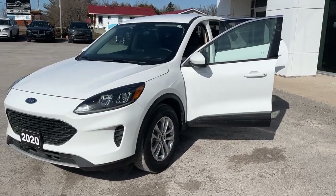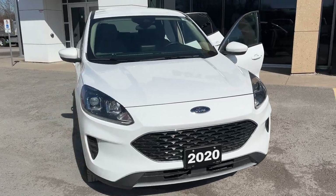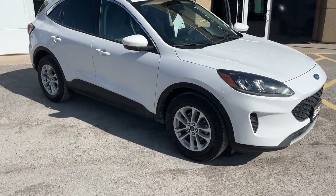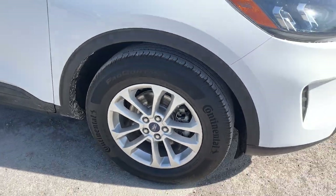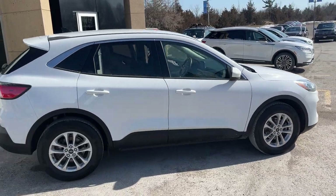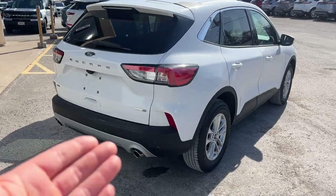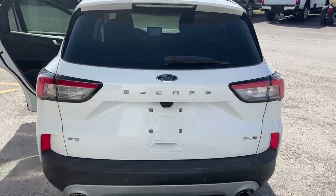2020 Ford Escape SE all-wheel drive. This one's a 200A package in the Oxford White paint with really low kilometers on it. You're rolling on 17-inch machined aluminum alloy wheels with Continental tires. It's powered by the 1.5 liter EcoBoost engine, so you get plenty of power. This one is also fitted with reverse parking sensors in addition to the reverse camera.